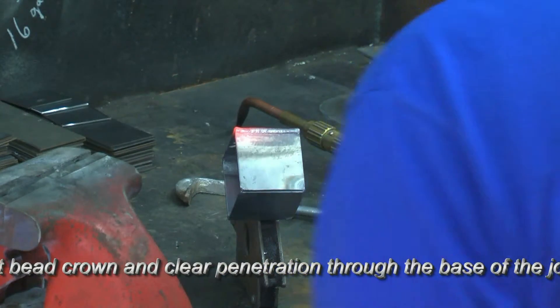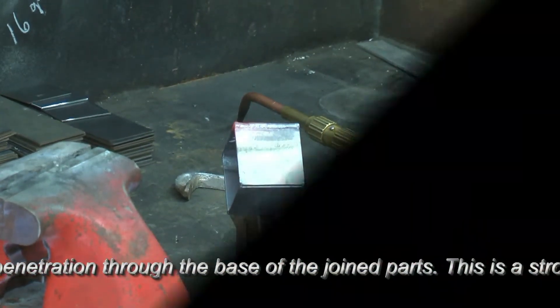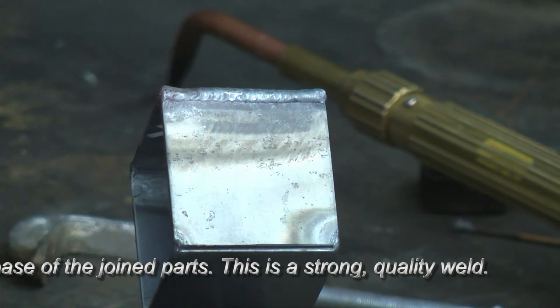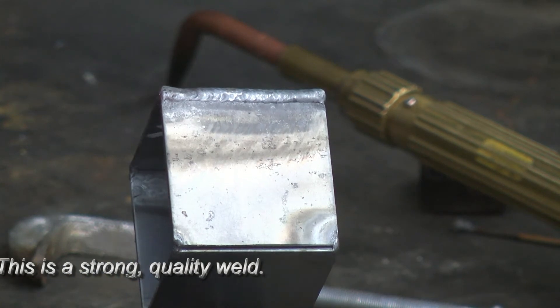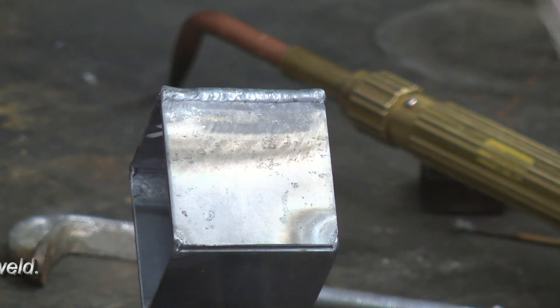Let's take a look at that. This is without the introduction of any filler material, and you saw that bead form. That's what it looks like. We've got a crown, we've got strength, we've got the bead formation that you're looking for, and all of that was done without the introduction of filler material.